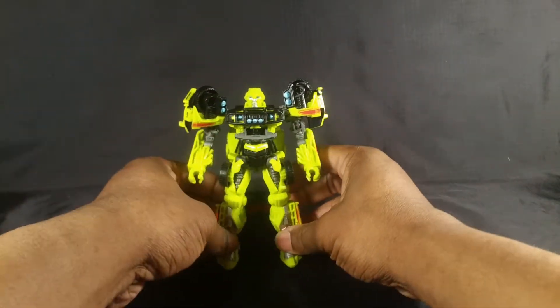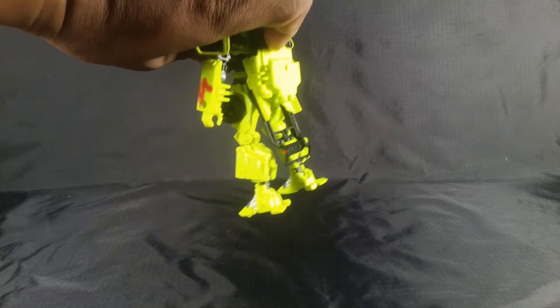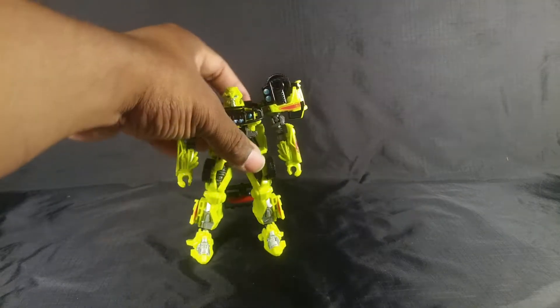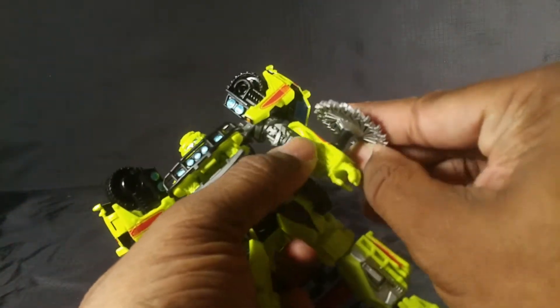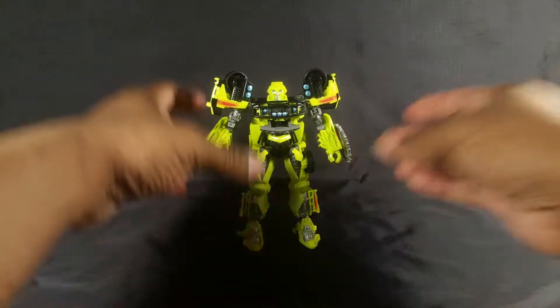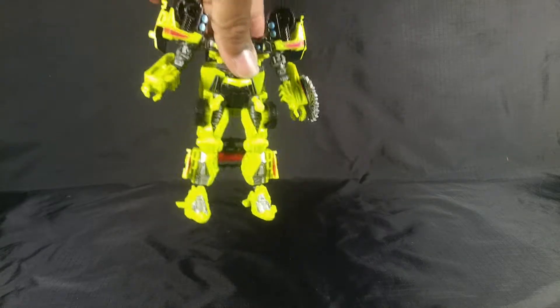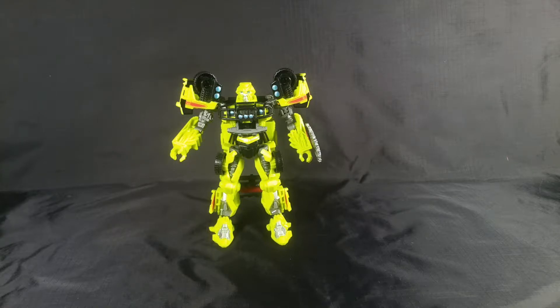He's a decent action figure but he's not all that amazing. His worst problem is not coming with a gun and having all that hanging off his back — that is horrible. I can't believe they let this go out to the public like that. Whoever designed this toy had to accept that compromise to get it on American and Japanese shelves, since this is Takara Tomy and Hasbro. That's frustrating and annoying, but other than that it is still a good action figure because he does the action figure stuff he's supposed to do.